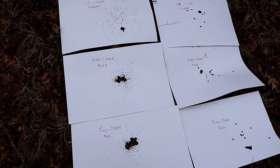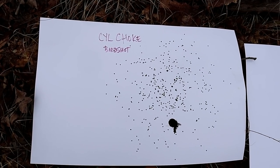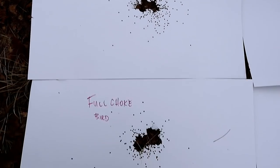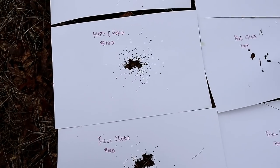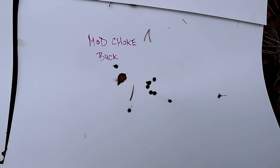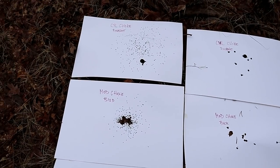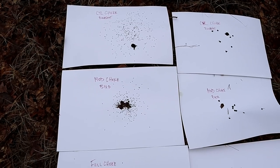All right, each of these are from eight yards. We'll start out with the birdshot. We can see that the cylinder choke has a very wide spread. It tightens up quite a bit with the modified choke, and then it gets very tight with the full choke. Let's check out the buckshot cylinder — you can see the pattern there. It gets a little bit tighter with a modified choke, and then even tighter yet with a full choke. The birdshot loads are much more noticeable than the buckshot, but let's see if that continues at 16 yards.